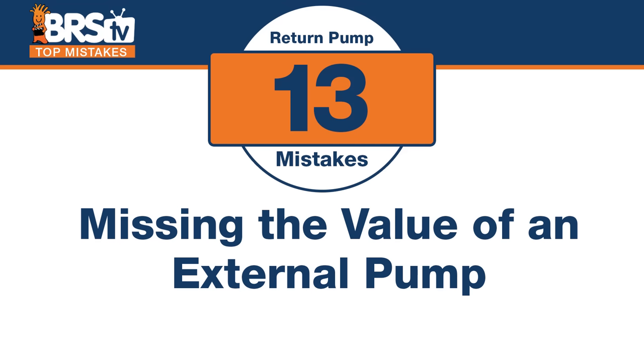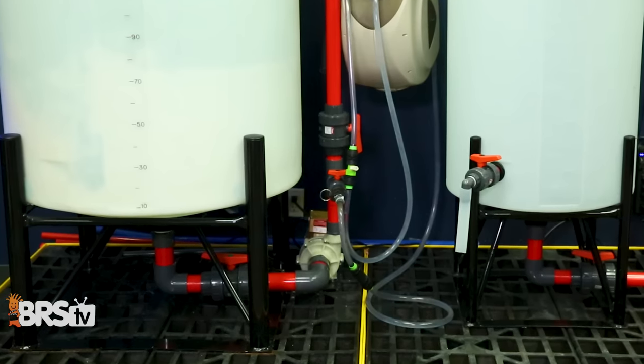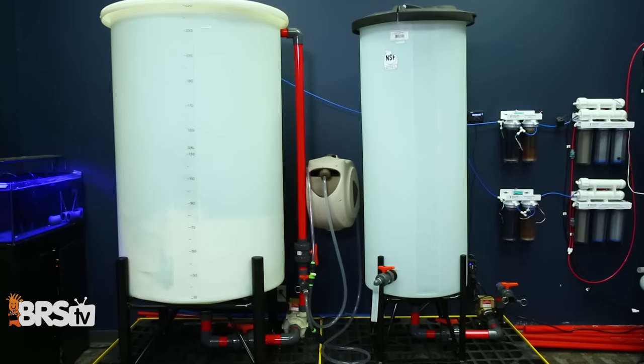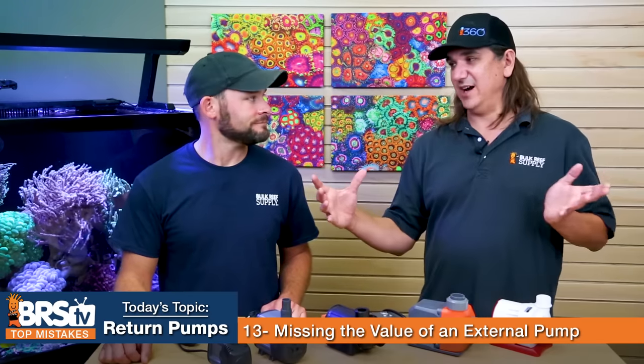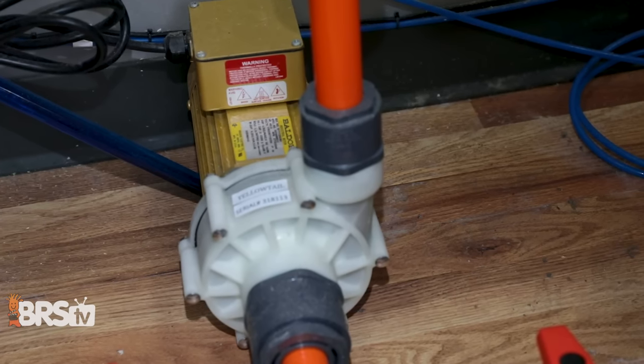Number thirteen: the mistake is missing the value of external pumps. A lot of people use them on water mixing stations, but for long runs and higher head pressures, external pumps beat internal in almost all cases. External pumps are also easier to maintain — you don't have to crawl inside a big tub. They also don't transfer all their heat into the water the way a submerged pump does; heat vents into the surrounding room instead. Plus, a whole different array of pump types becomes available.